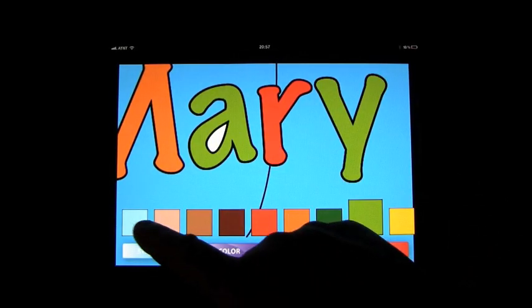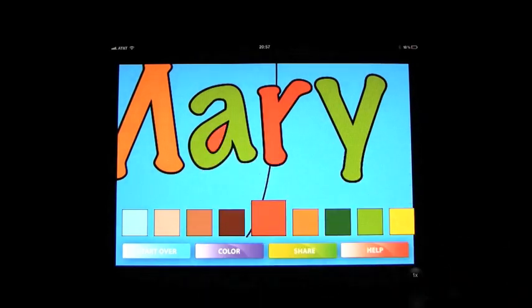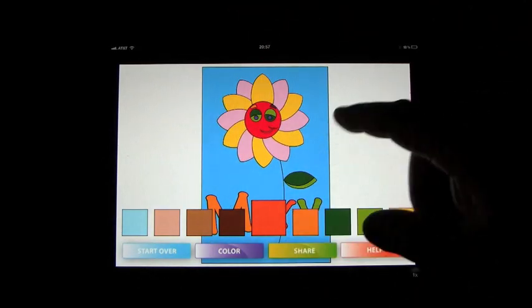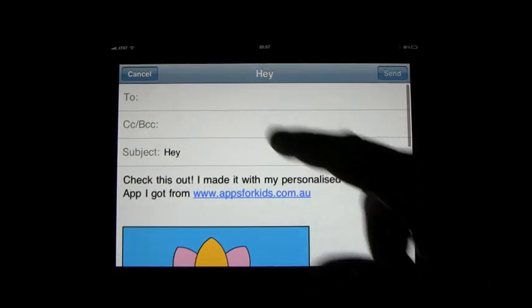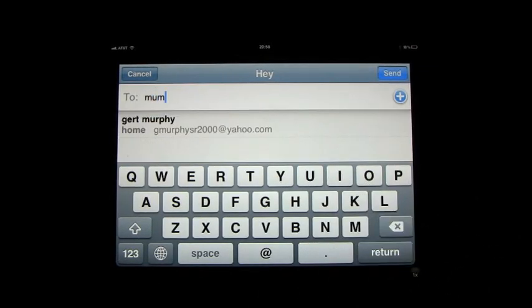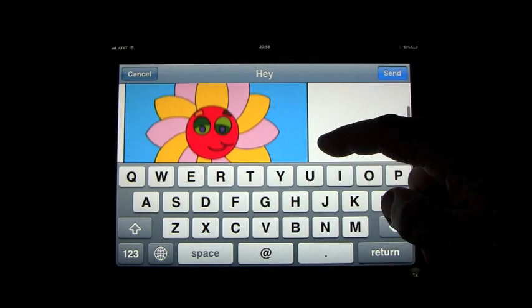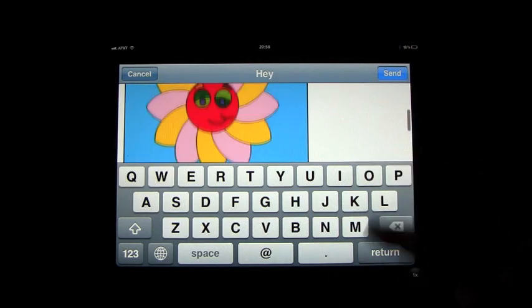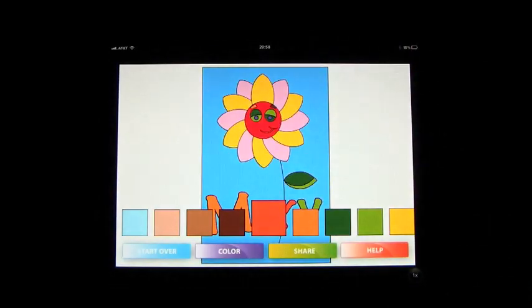You can even color in between the little gaps there if you want to, like that. And when you zoom back out, once the picture is finished you can click share. Write your email to mum and hey, subject: look at my picture. There's the picture you've just created. You'll click send and off it goes. So we won't send that.